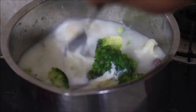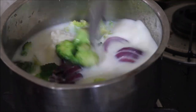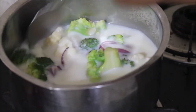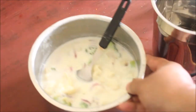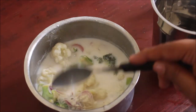Once I've cooked the broccoli and cauliflower, I removed it from the flame and allowed it to cool down completely. Then I removed the broccoli, cauliflower, onion, chilies, and almonds, added them to a mixer jar, and ground everything into a very smooth paste.